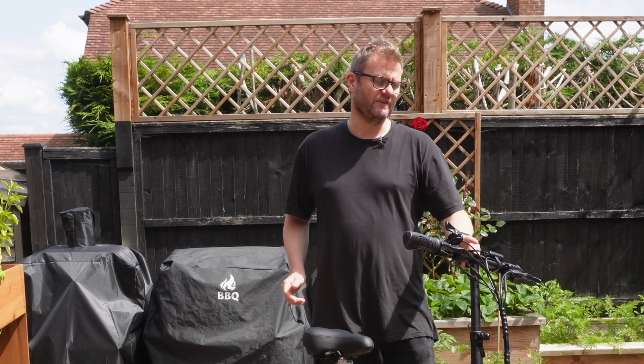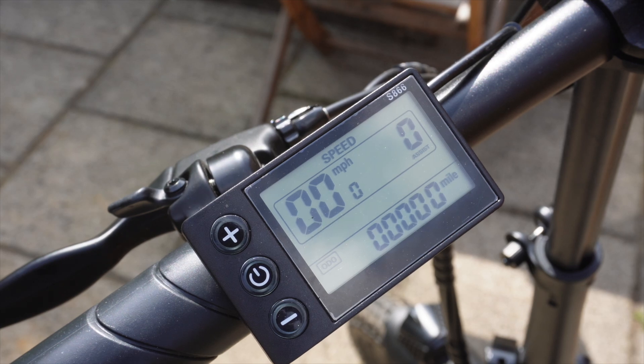Hello and welcome. In this video I'm going to talk you through the advanced settings on the S866 e-bike controller.